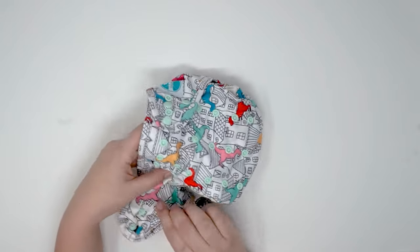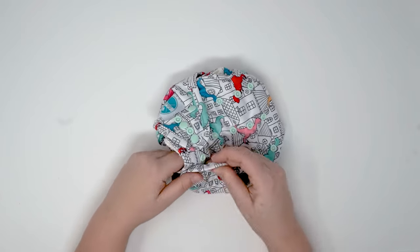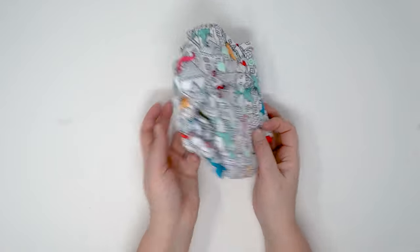Closing up the diaper again: we have a hip snap, two waist snaps, and a crossover snap to give you that nice little fit.